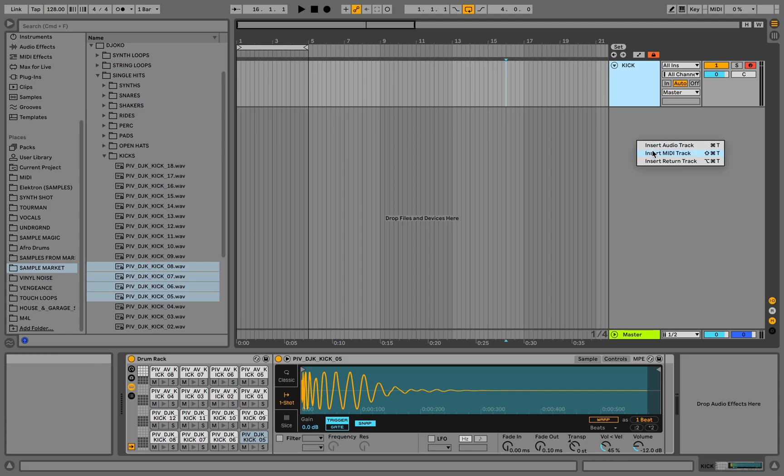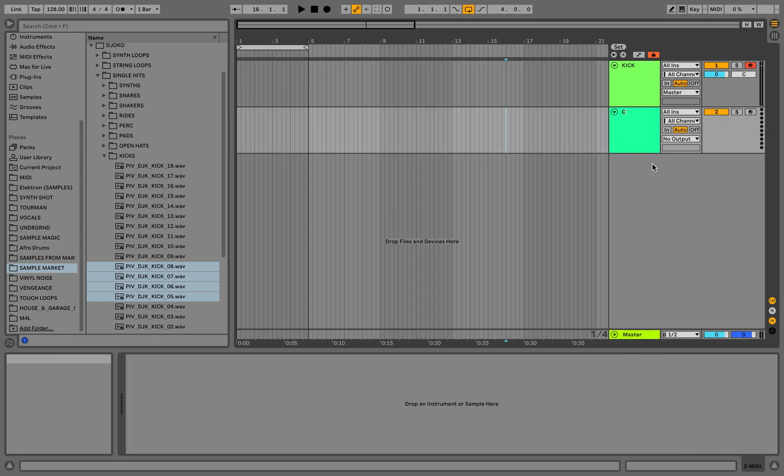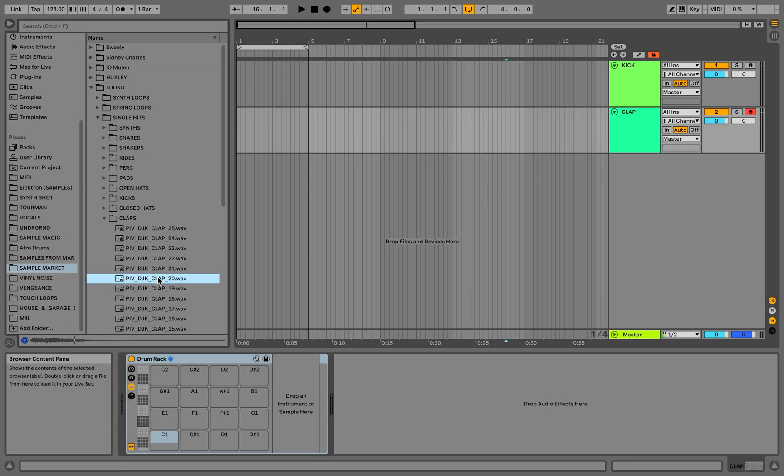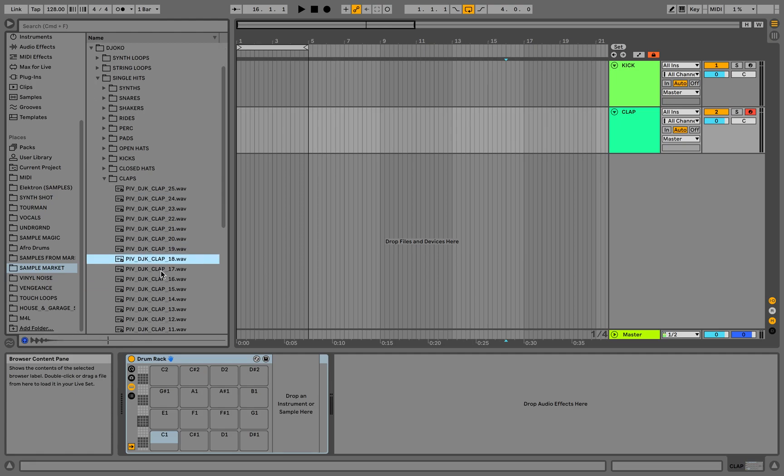Now let's make another MIDI channel and this is gonna be our clap. Let's drop the drum rack again and let's drop some amazing sounding claps into the rack.